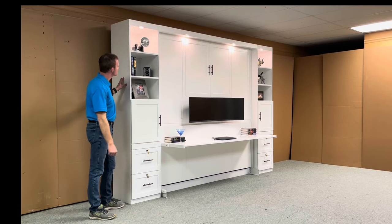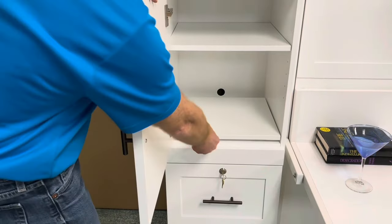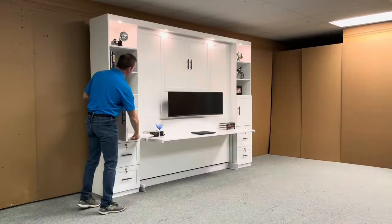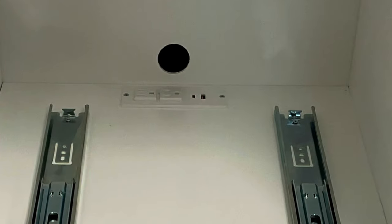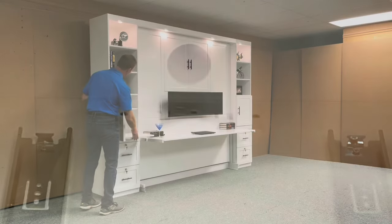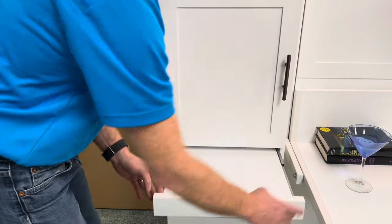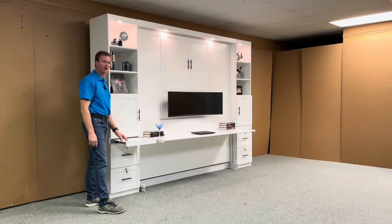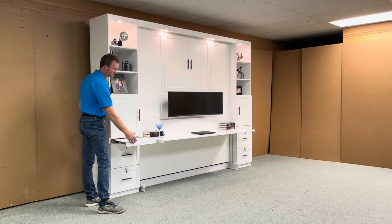We added 18-inch bookcases to the side. The top sections have adjustable shelving. In the midsection behind the door we have a printer pullout, and we have printer pullouts on both sides. Behind the printer pullouts we have an outlet with 210-volt plugs, a standard USB and USB-C fast charge. Below that we have a pullout tray — it can be used as a drink tray in the bed position, or as a desk extension in the desk position.